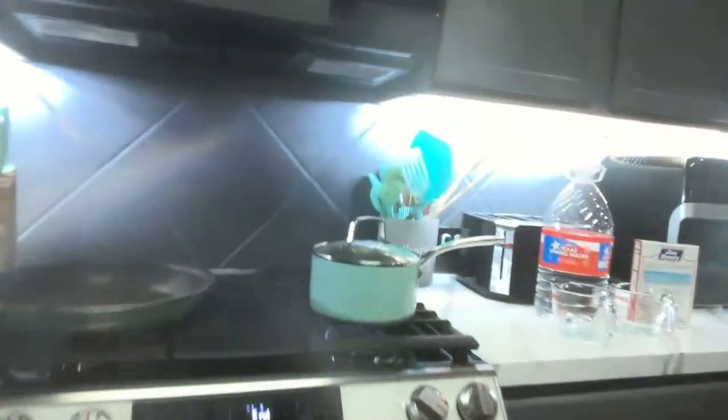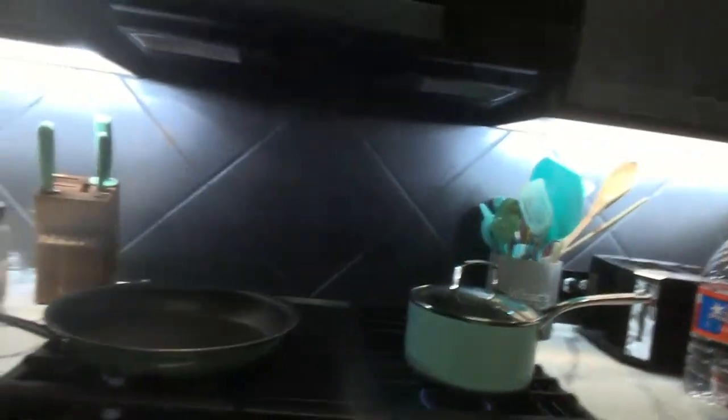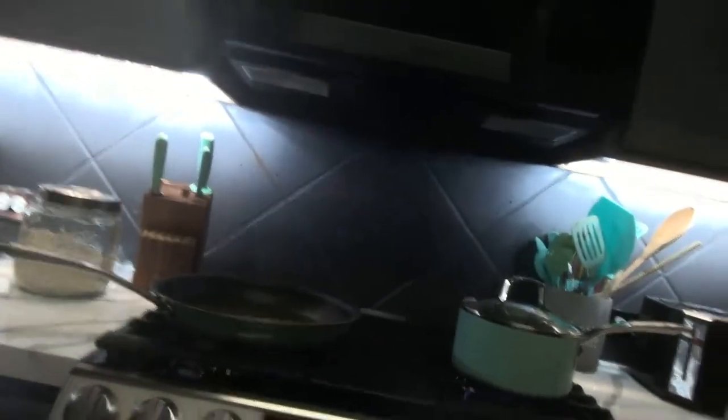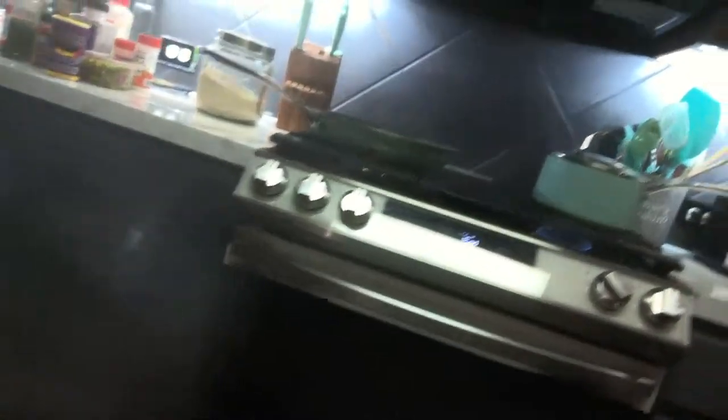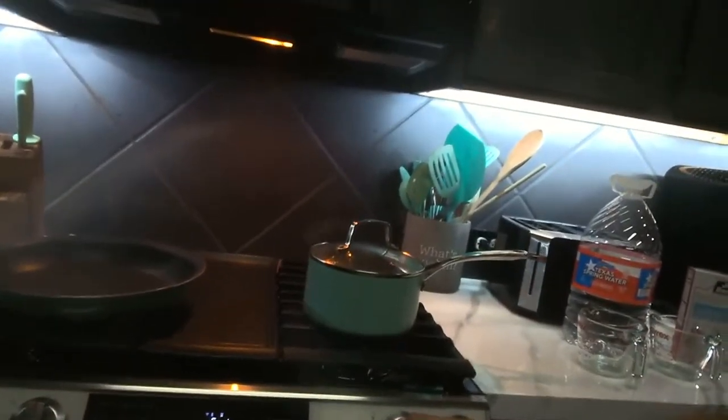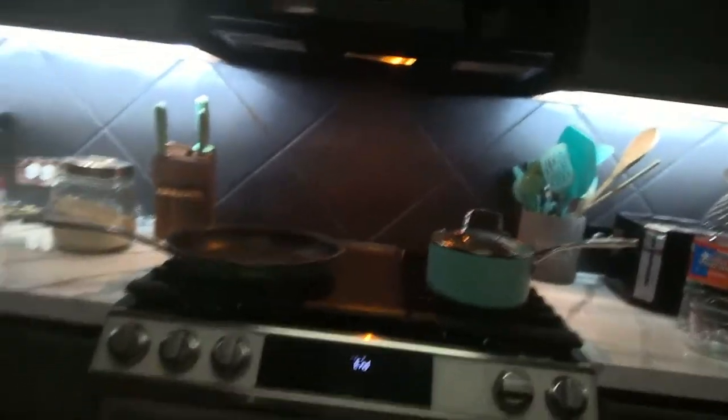But before we do this, I wanted to show you guys this awesome Samsung gas sliding range. It is absolutely amazing. I've only had it for a month — I was supposed to post something a long time ago but I was trying to redo my kitchen to showcase this beauty. Let me turn the light on there.